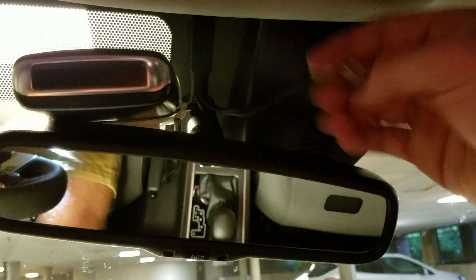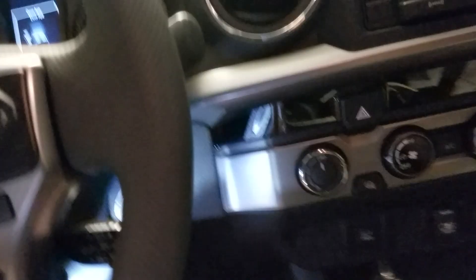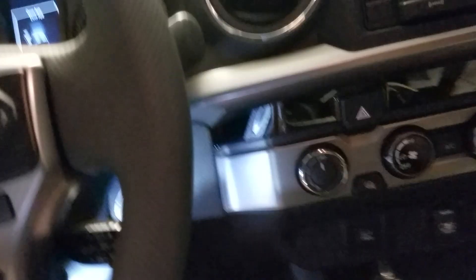Go ahead and plug it in — got the nice click. Ignition on — boom, it works. We've got it all wired in, it's going to turn on and off, and it's looking really nice. Turn the ignition off and it turns right off just like magic.